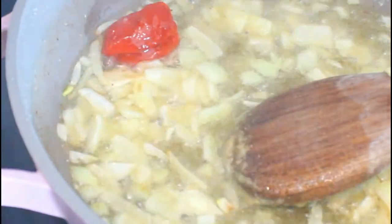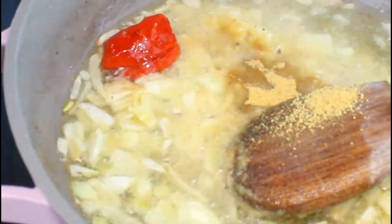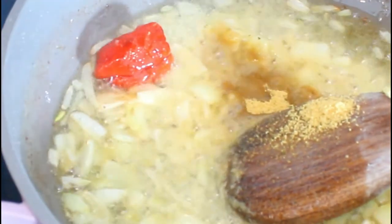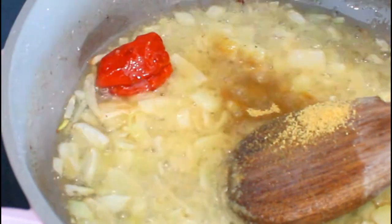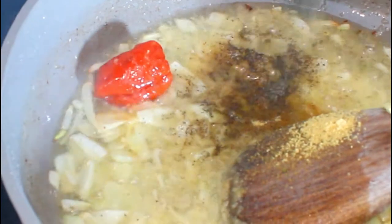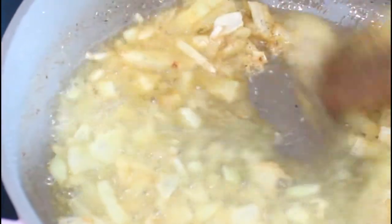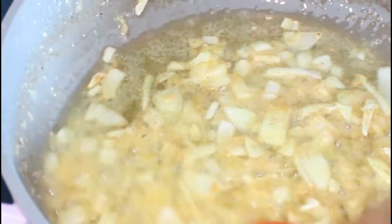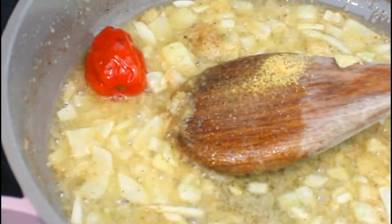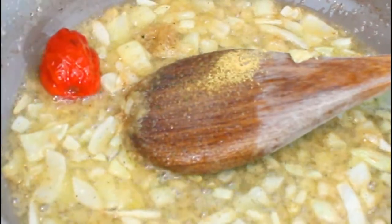And now I'm going to add some chicken nori seasoning and some black pepper. It smells wonderful in the kitchen.